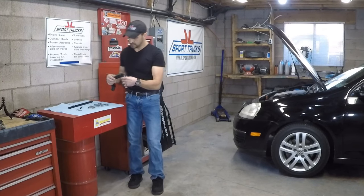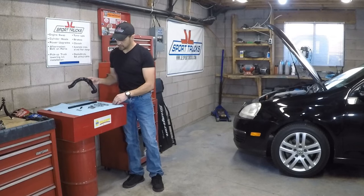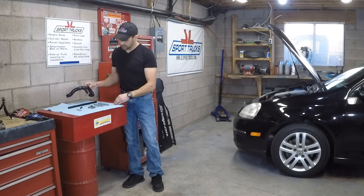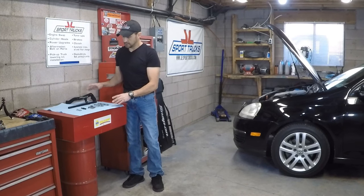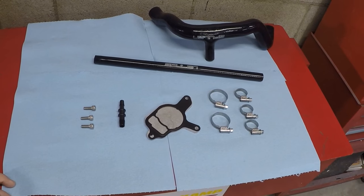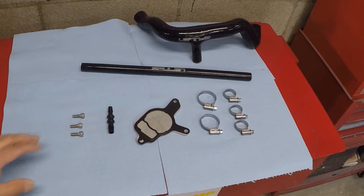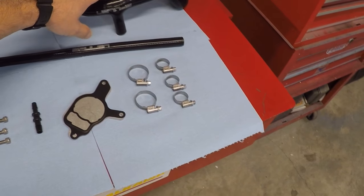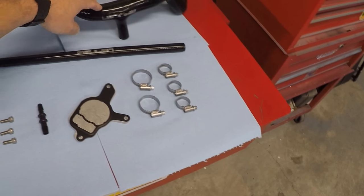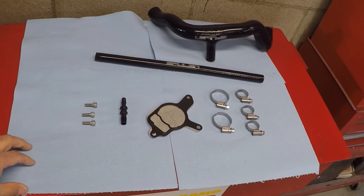I'm going to aim the camera up close so you can see the components, and I'll put the part number in the video description so you can buy it online if you're interested. Here they are: you've got the bolts, the adapter, the block off plate, the clamps, the hose going to the engine, and the hose going to the brake booster. Everything is right here.